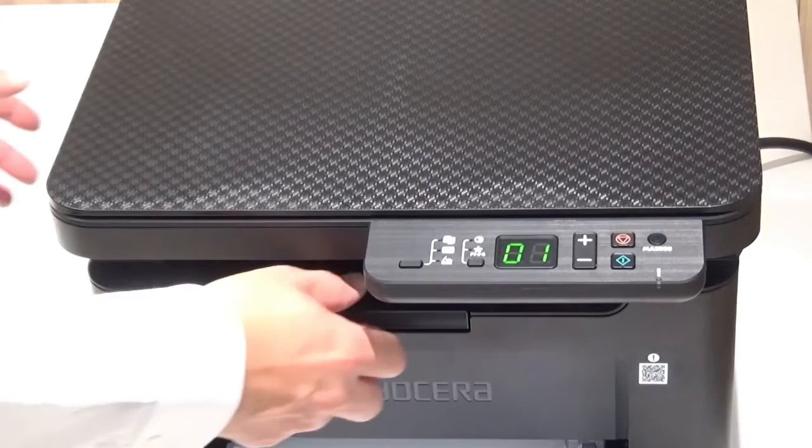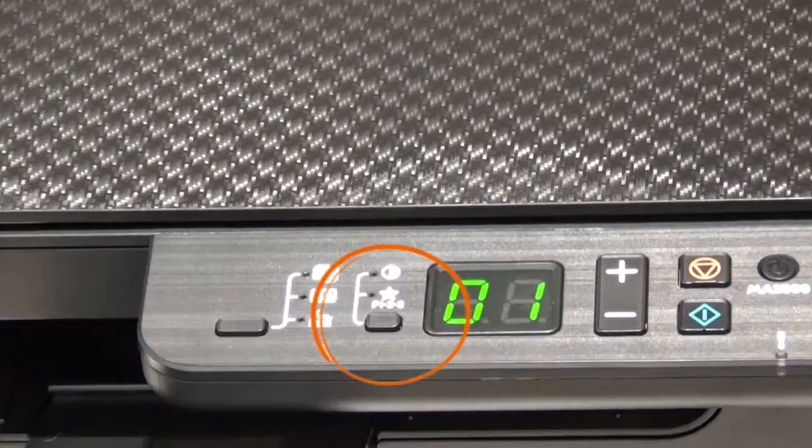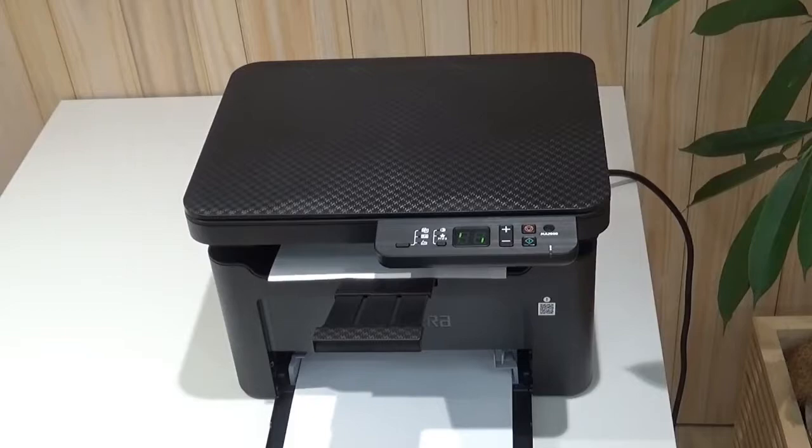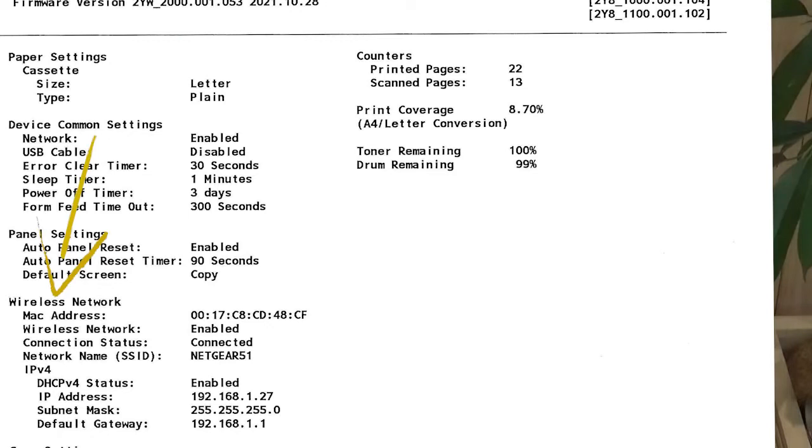Pull out the paper stopper. Press and hold the mode select key until the red attention indicator lamp blinks, then release the mode select key. Wait about 20 seconds for the status page to print. Locate the wireless network IP address — you will need it to install the macOS driver.